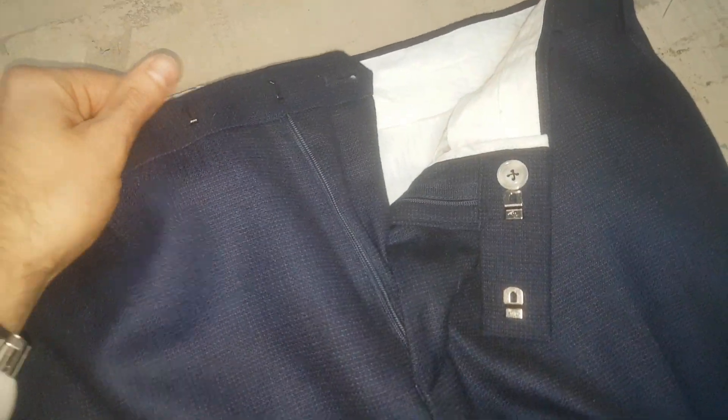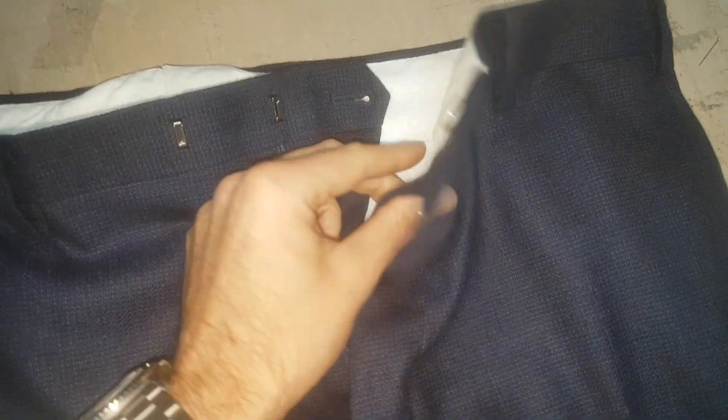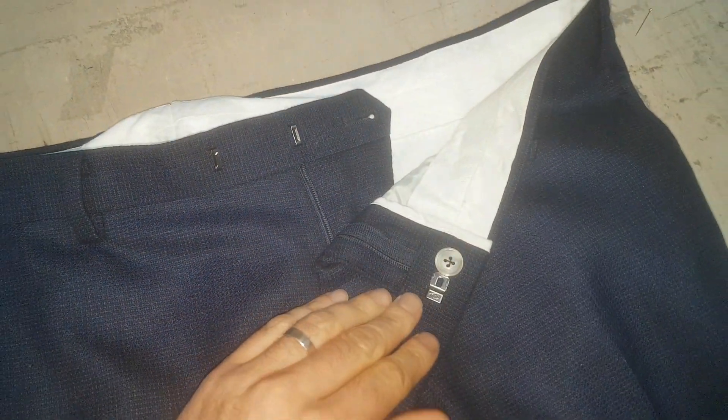Hi guys, just thought I'd post up a quick informative video on when jobs go wrong. Before we start, obviously I did not do this job. I just want to stress that this is a job that was brought in to us.